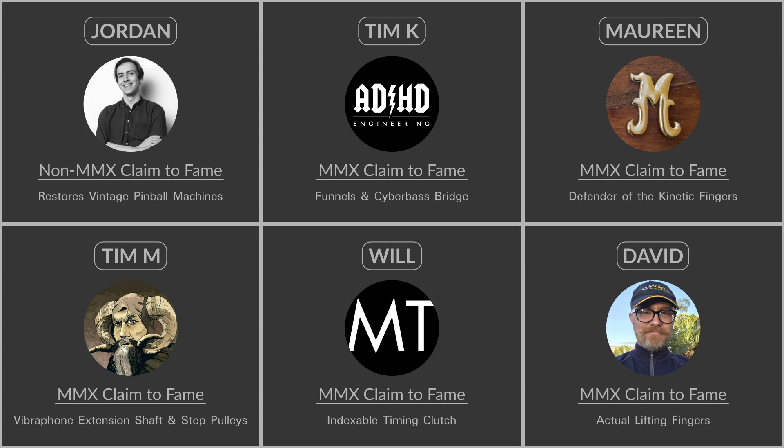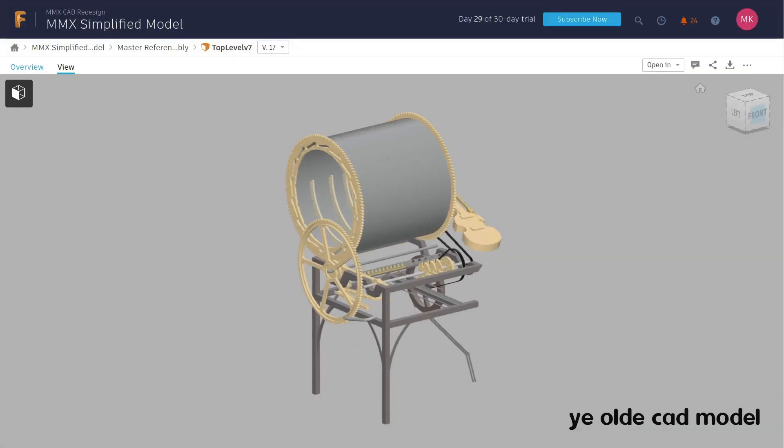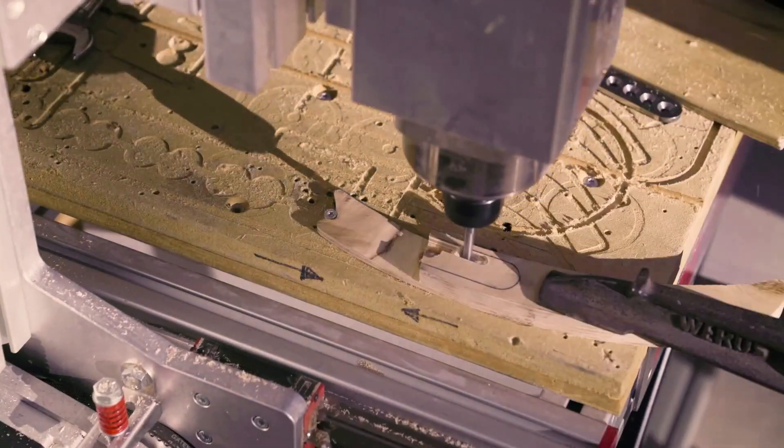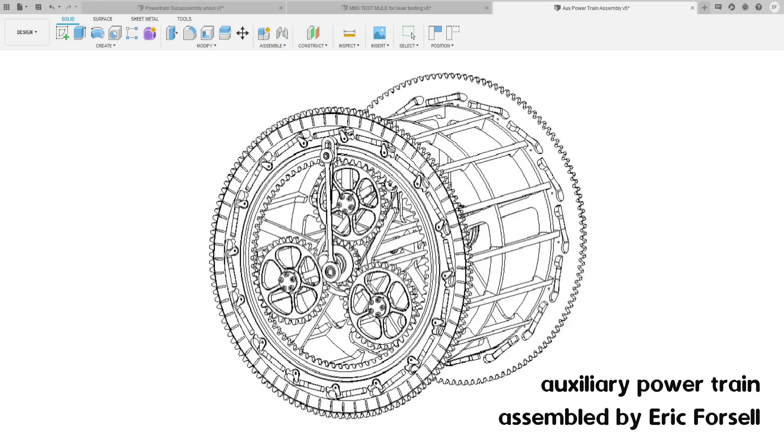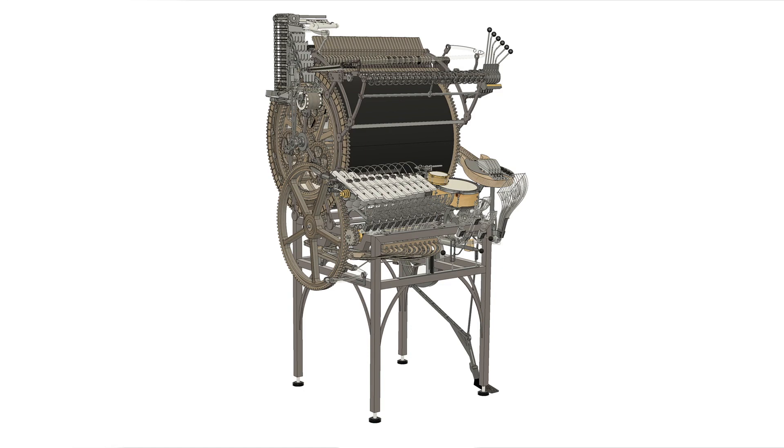As you may know, I had the privilege of leading the Marble Machine X CAD team for the past few months. We have taken the model of the Marble Machine X and we have tamed it. There was a lot of old information in that model which was bad. There were a lot of redesigns that never made it into the model, and there were a lot of parts that Martin had made freehand in the studio that never made it into CAD. What we've done is we've captured all of those things, and right now we're in the process of bringing them together to make a final model that has been simplified so that it can run in Fusion 360.